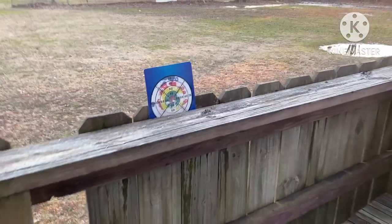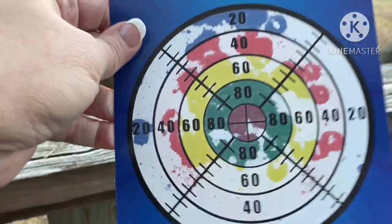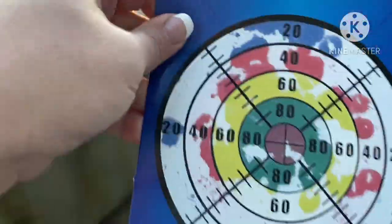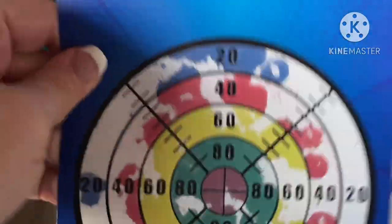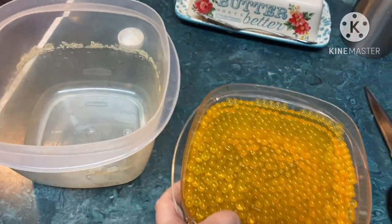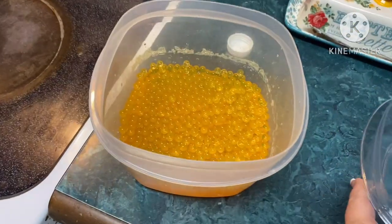Wow — holy ricochet, Batman! I can see why they need safety goggles because those things were bouncing everywhere. It shows you if you hit the target by color code. It's cold out here — that's why I'm shaking! That is so cool. We'll be back with the full soak. These half-soaked ones expanded like crazy so we're transferring them to a bigger bowl with more water — back in an hour and a half.